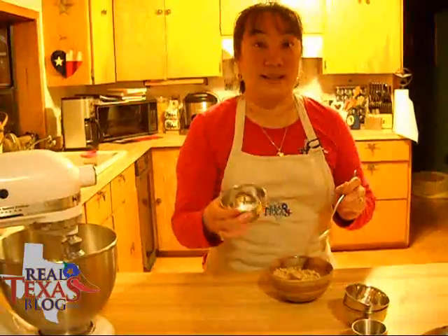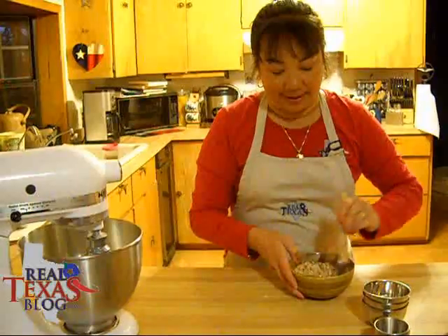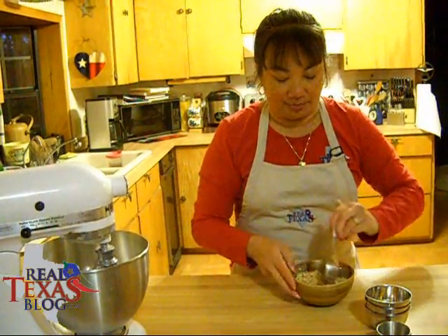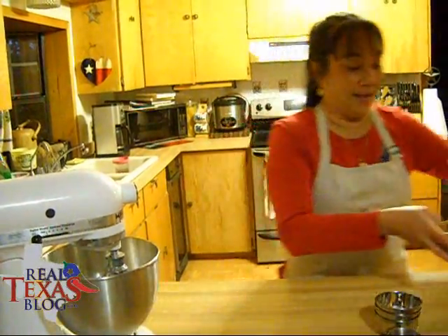Cinnamon and sugar. We're just going to take that and stir it around. Make sure you get all the little lumps out of your brown sugar, and then we're going to set that aside too.